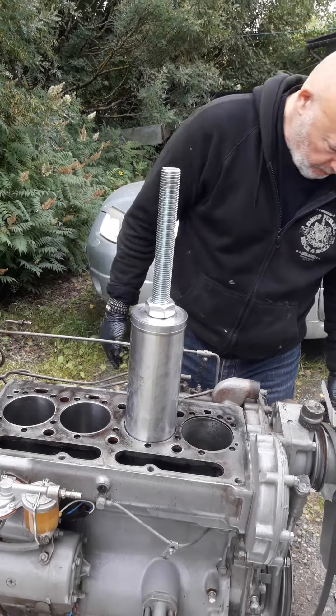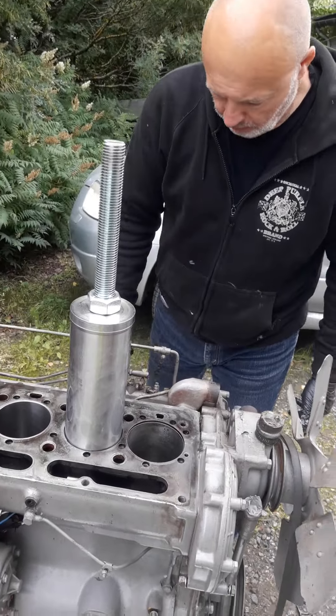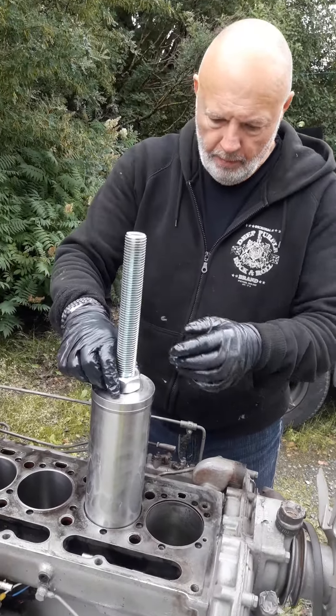Welcome back to the channel. We are starting with sleeve number three. Can you tell us about it, Egil — what you do?